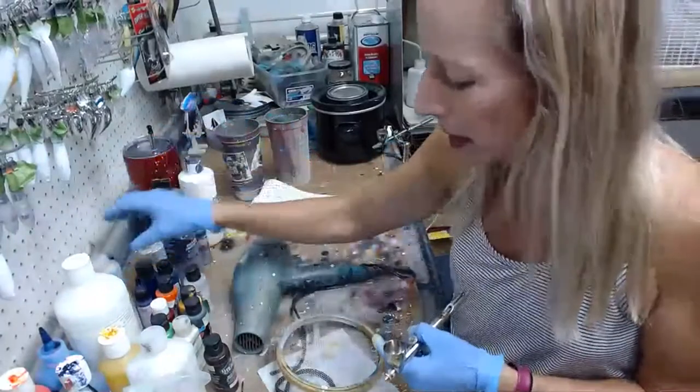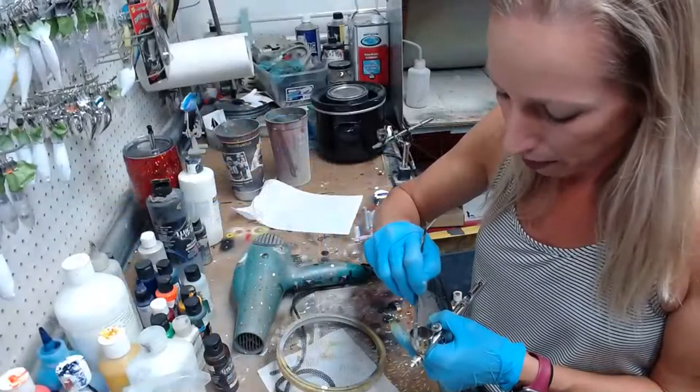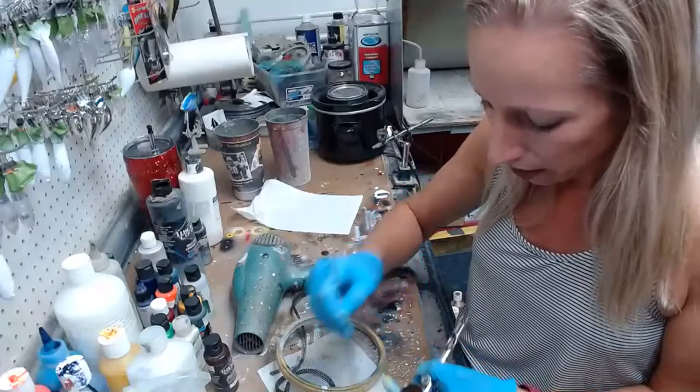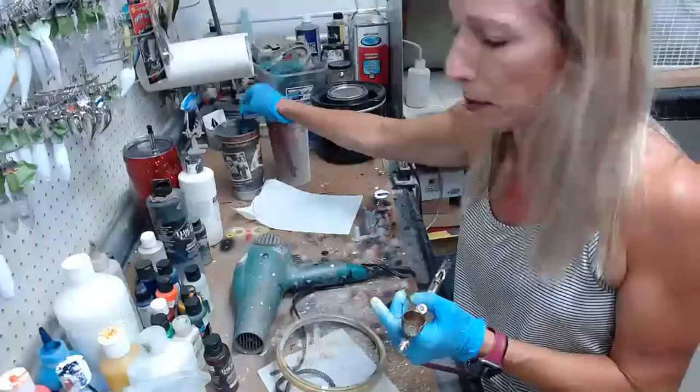So this is sepia — detail sepia by Wicked. It's a good brown toning color that makes things softer in general. But it's essentially a transparent brown.